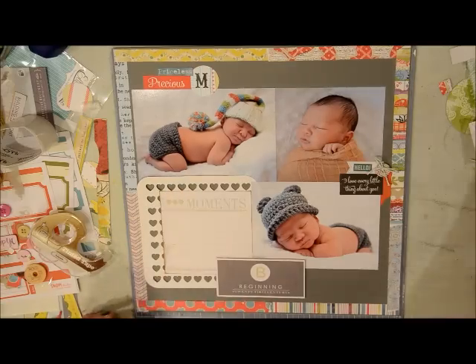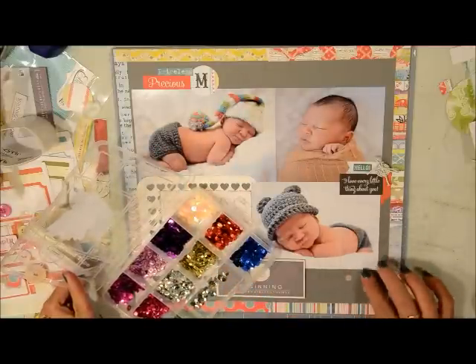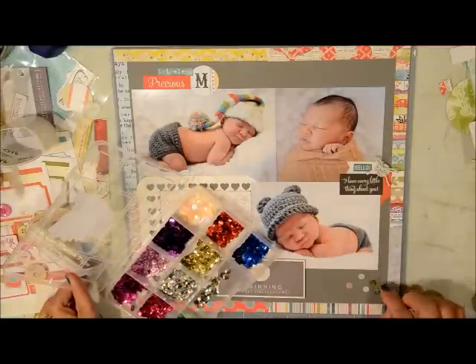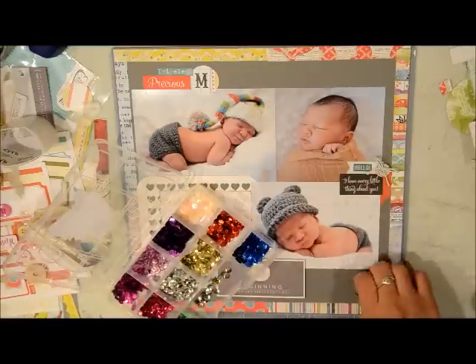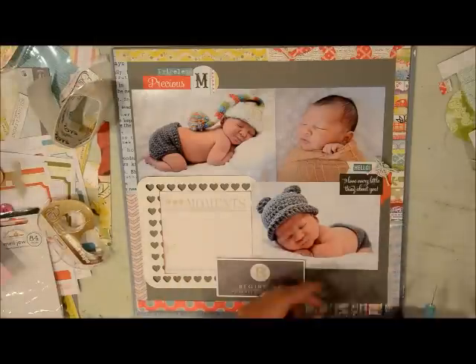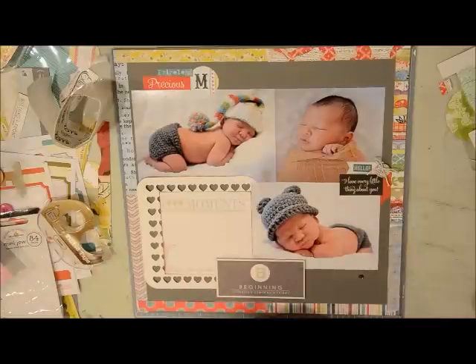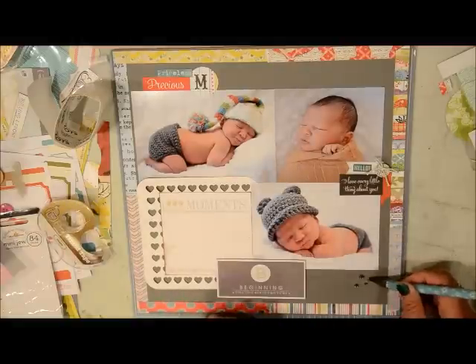Now I'm just trying to finish it up and make sure everything is nice and clean. I'm going to try to add some sequins, but I'm not really good at haphazardly putting things on my layouts — I like there to be intention behind it. So I'm going to skip the sequins and just add some rhinestones, different sizes of rhinestones, on the different sides of the paper.